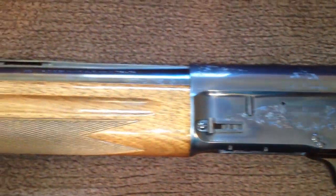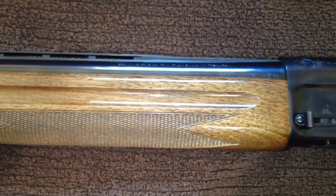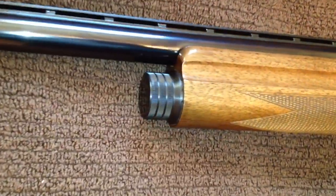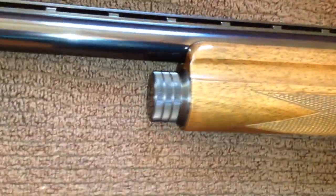Here's a shot of the walnut forearm and just a little bit about the end cap. Let's see if we can see the markings — this is the 28 inch modified vent rib barrel.